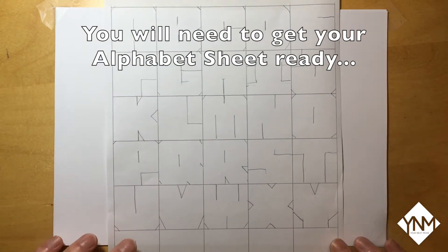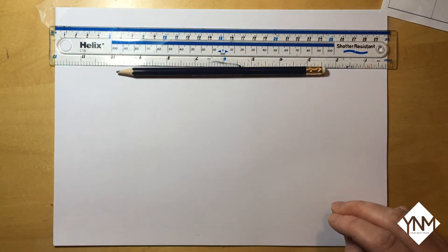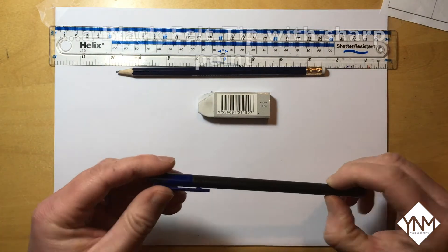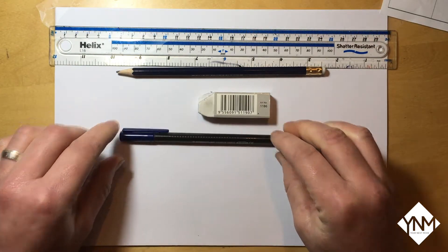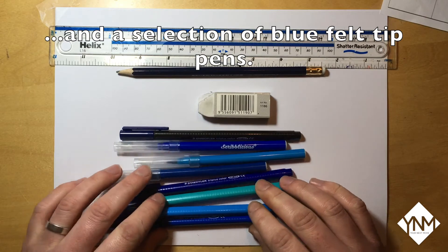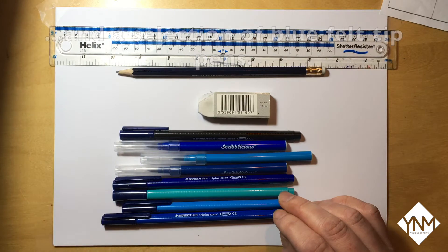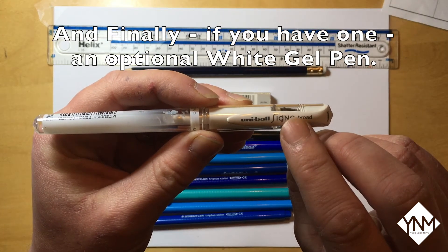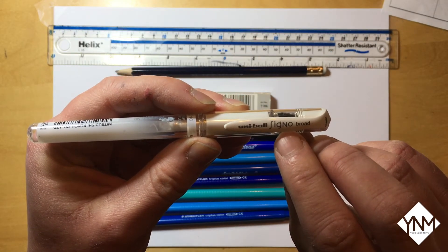The first thing you need to do is get your alphabet sheet, then get your materials. For this tutorial you will need a ruler, a pencil, a razor, a black felt tip with a sharp point, and a selection of blue felt tip pens ranging from dark blue to light blue. You don't have to have as many as I've got — even three will be enough. And finally, if you have one, a white gel pen. This is not necessary to complete the tutorial but you can add some really cool effects using it.